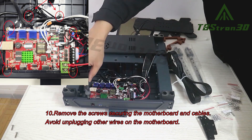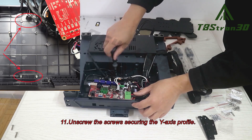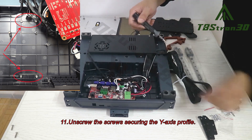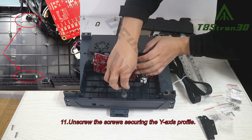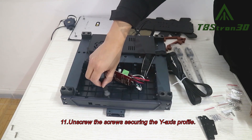Step 11. Unscrew the screws securing the Y-axis profile.